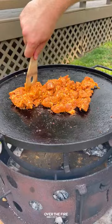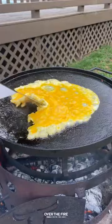Then let's cook up some ground chorizo. Pull that off as well, then whip up some eggs — cooking these guys scrambled — and pull that off too.